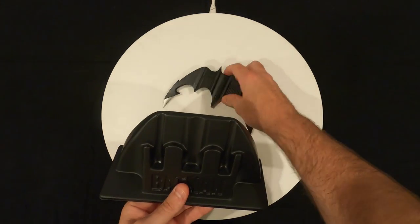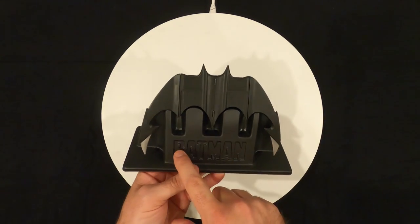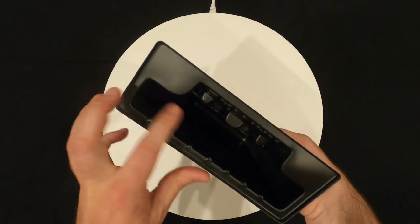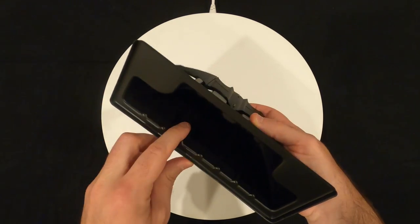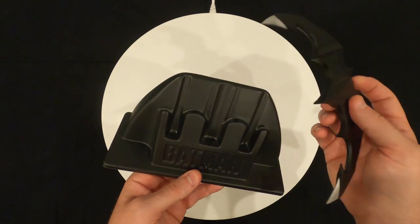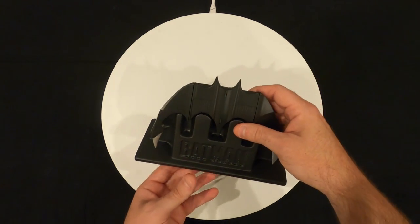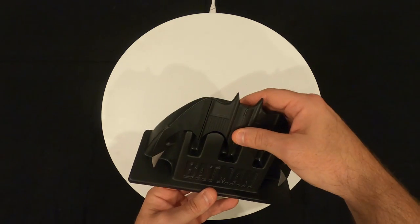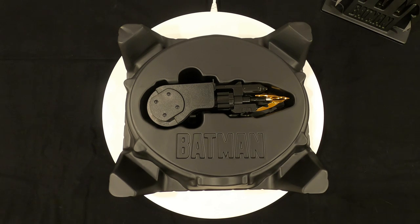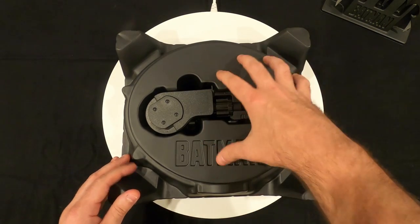It also comes with this display stand. Basically what you do is plop the batarang on there and you can display it. It has Batman embossed on it, and it's a hollow piece of vacuum-form type plastic. But it's a cool little piece that comes with the set, something extra for display. Your choice whether to use it.